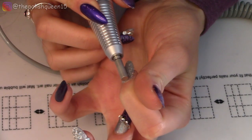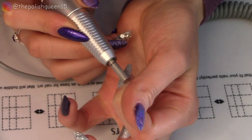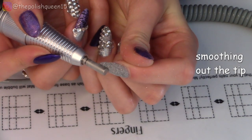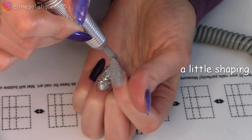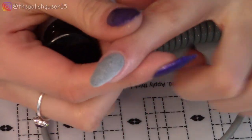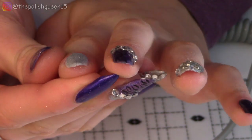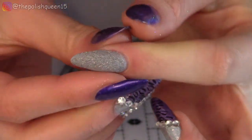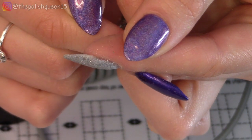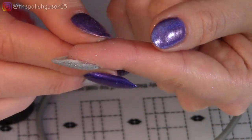I'm going to start by going around the cuticle, kind of trying to make it flush. So I did a little bit of filing down and smoothing out the nail. Looking down the center of the nail, it does look pretty smooth to me. I could use some more practice, but I think it was really relaxing actually — kind of like I see in other people's videos.